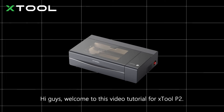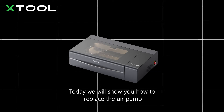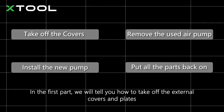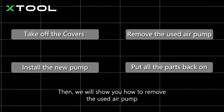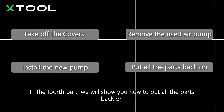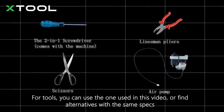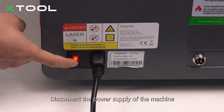Hi guys, welcome to this video tutorial for xTool P2. Today we will show you how to replace the air pump. This video has four parts: removing the external covers and plates, removing the used air pump, installing the new pump, and putting all the parts back on. For tools, you can use the ones shown in this video or find alternatives with the same specs. Disconnect the power supply of the machine before beginning.